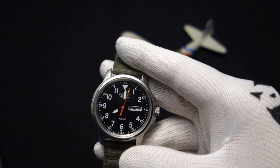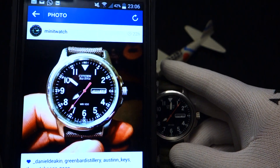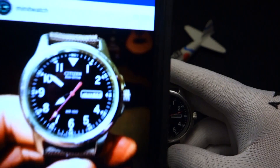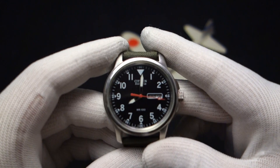The model number is BM8180, as described on my Instagram account which I posted under my Minute Watch Instagram account — which has 12 subscribers. I'm awesome. But that'll rise, I'm just gonna keep on trucking along.